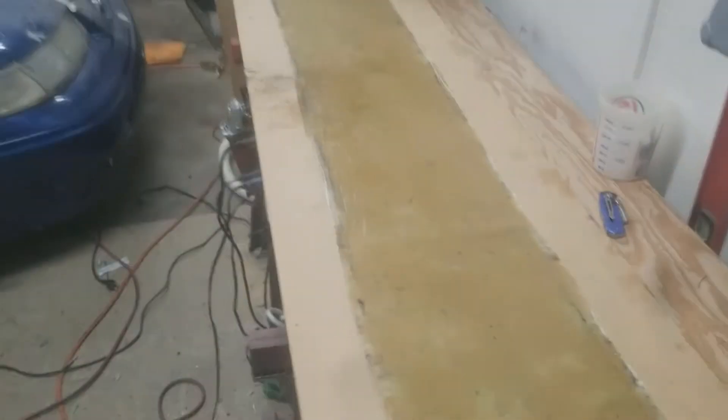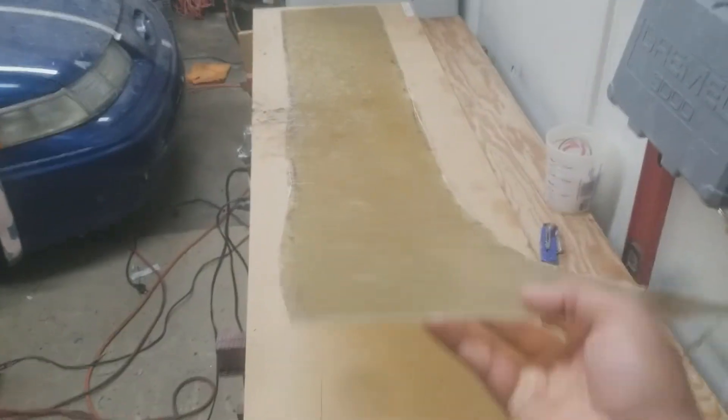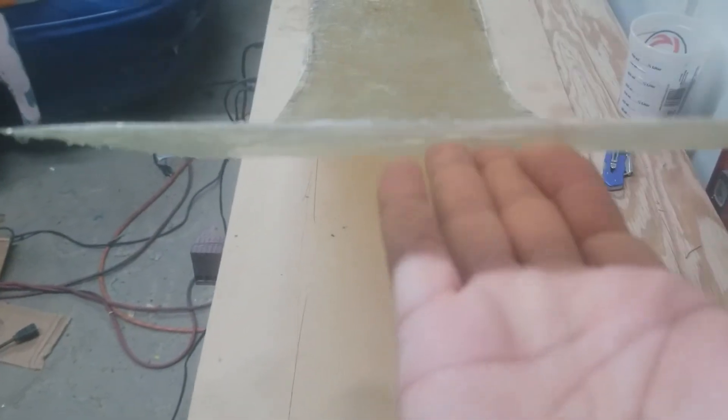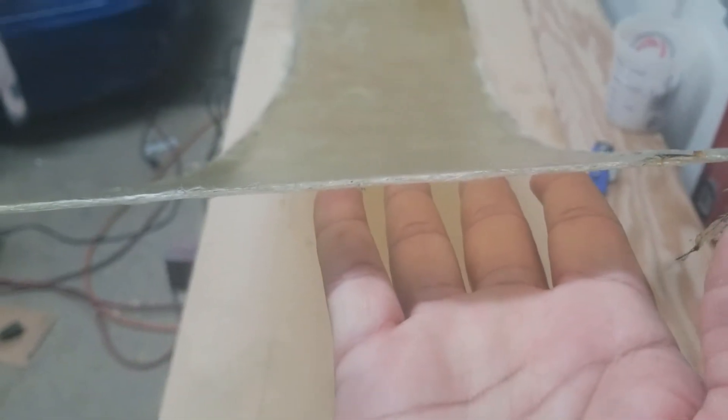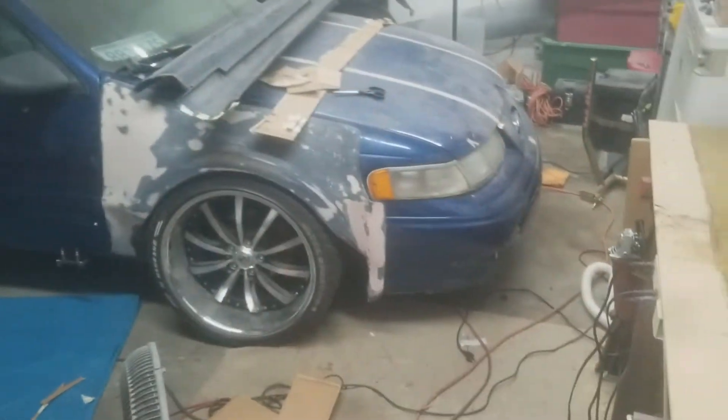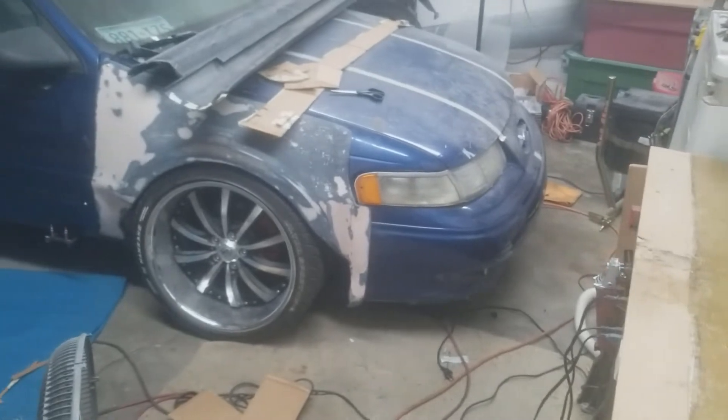Alright guys, it's the next day. I let this fiberglass piece cure — it's been almost 24 hours, right around 20-21 hours, and this is what it looks like now. It's four layers — the thickness is about like a quarter. I'm gonna take the passenger-side fender that I had mocked up, bring it over here, cut that first top piece to go across the top like that, and see where I go from there.